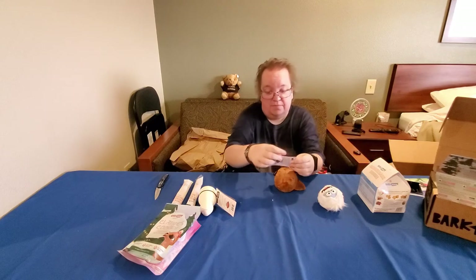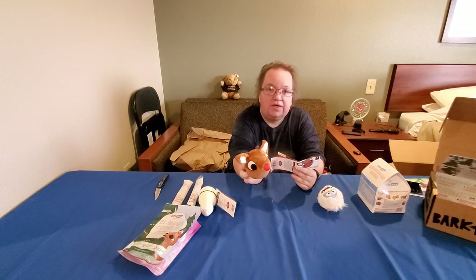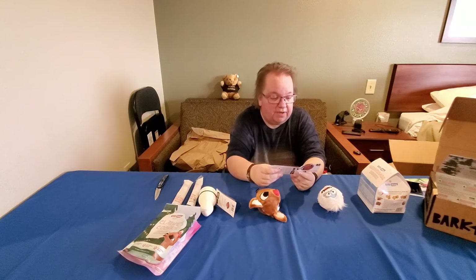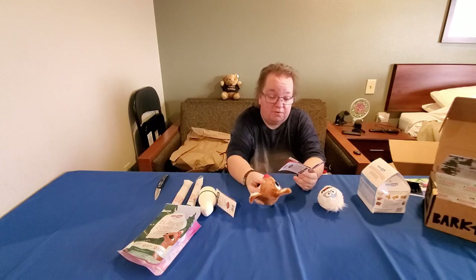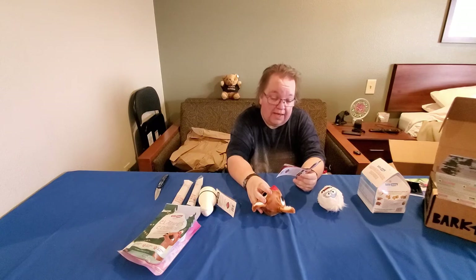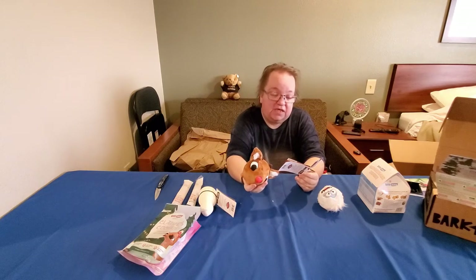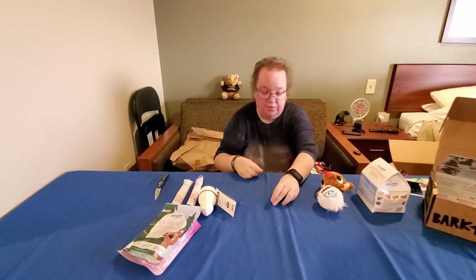The second toy is Reindeer Games Rudolph — two layers of play with cloth ears he can chew on. Once he gets tearing this one apart, we'll cut off the cloth and give him the rest of the toy to play with. It's dishwasher safe, BPA free, perfect for peanut butter. After you cut off the cloth part you can put peanut butter on the inside ball — natural rubber core and treat dispensing. That's a first — I've never seen a cloth-covered toy that ends up being a treat dispensing toy!